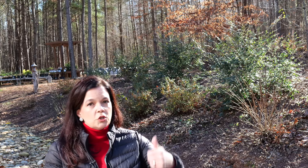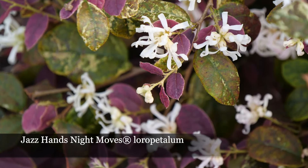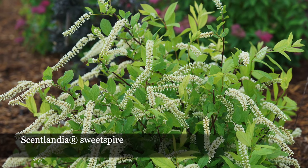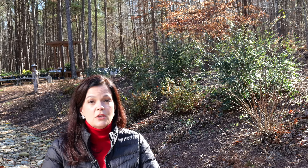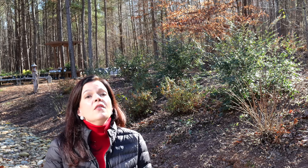Here on this bed we have the Jazz Hands loropetalums at the top — these are notoriously tough shrubs that can handle drier conditions. Down at the bottom I have Scentlandia. Scentlandia loves wet conditions, it loves those bog-like conditions, and it will actually spread more quickly. On a slope that is often a good thing because you get lots of great extensive roots.